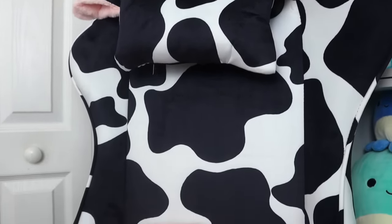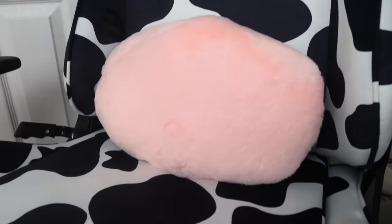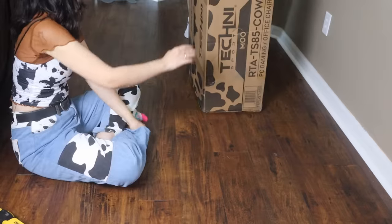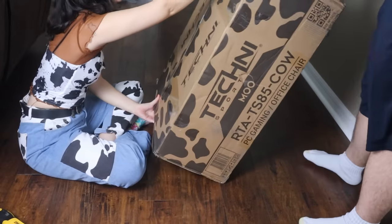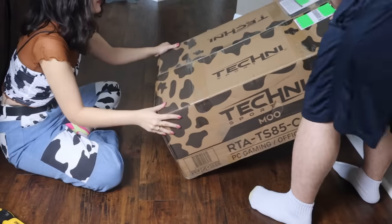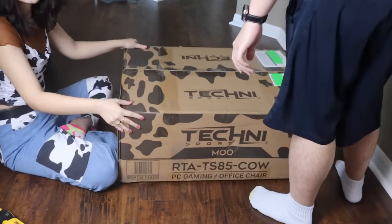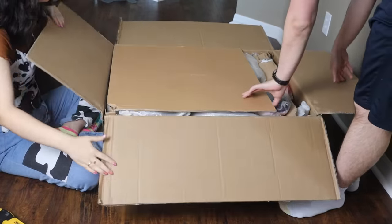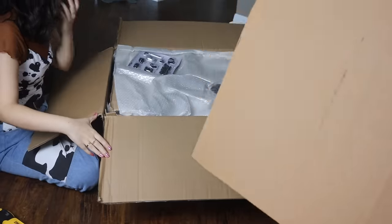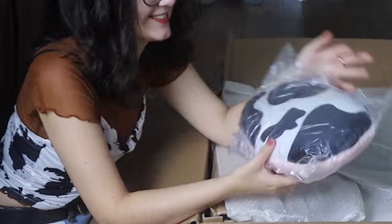Be sure to stick around and watch the entire video because I do have a discount code for you, and I will be giving you all the information about this chair as I unbox it here with some help from my boyfriend. Yes, I did put on a cow print outfit in celebration of getting this chair. I have been obsessed with cow print lately and even the box has cow print on it — isn't that so freaking cute. As soon as I saw this chair I was obsessed and I could not get it out of my head.